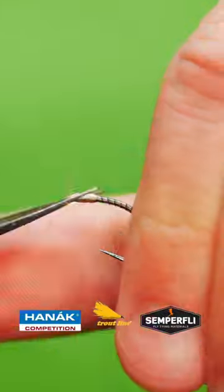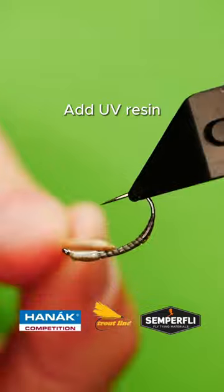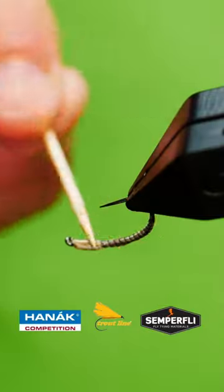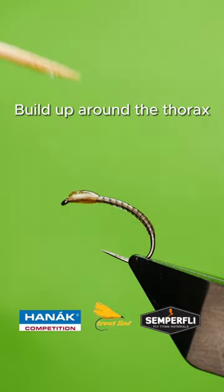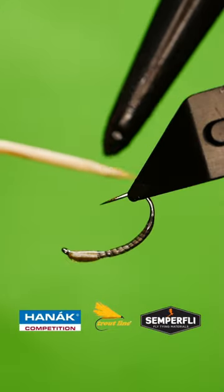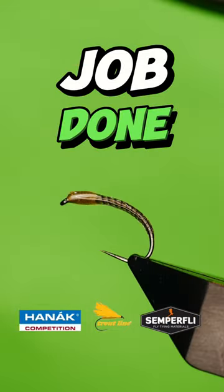Coat the fly in UV resin and cure, build up the thorax area, cure — job done!